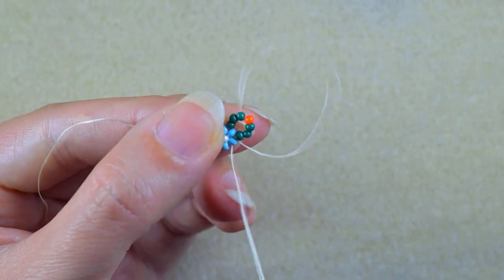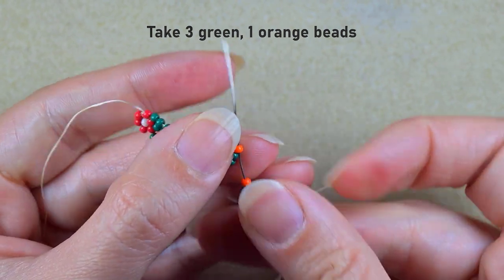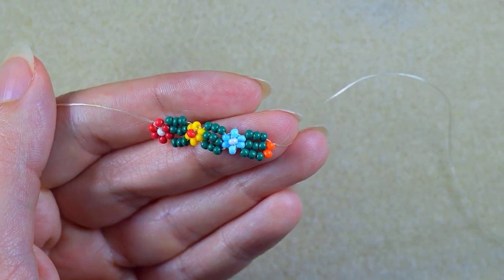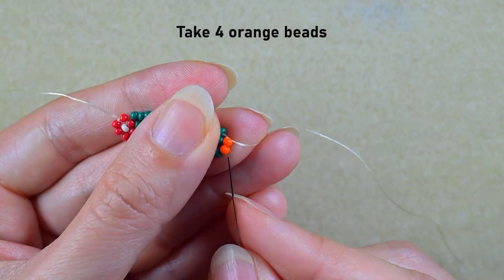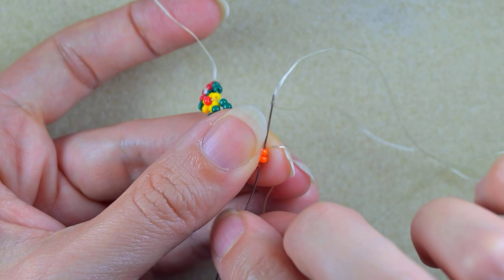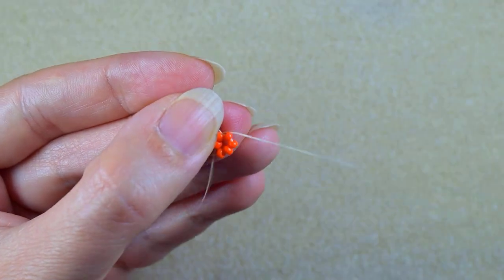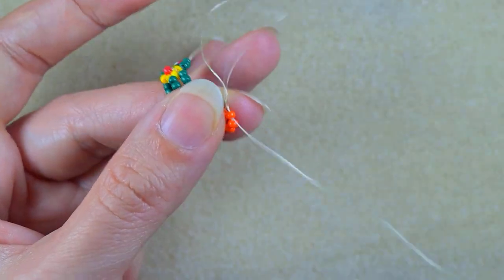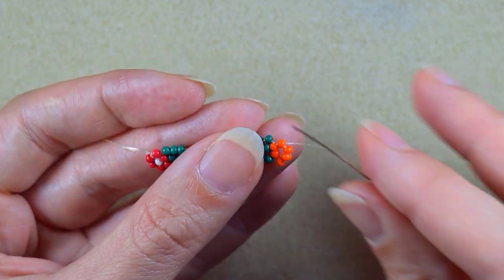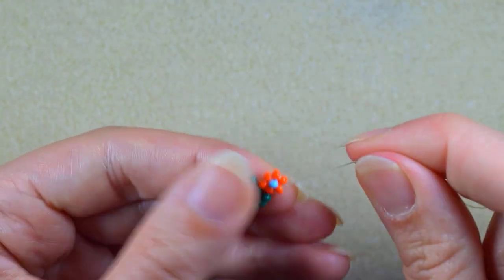Then I go into the neighbor blue, take three greens and an orange, and go into the next orange. Here I have two orange beads, and when I add four more and go back in a circle I have another flower. Then as always I reinforce my work, take just one blue bead, and go into the opposite orange bead and pull.